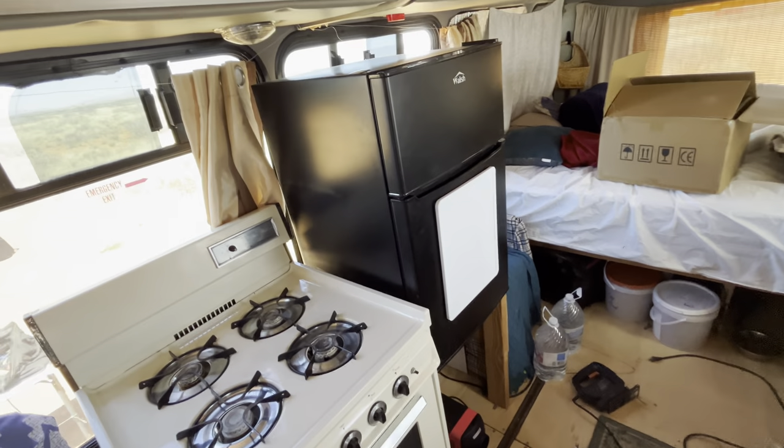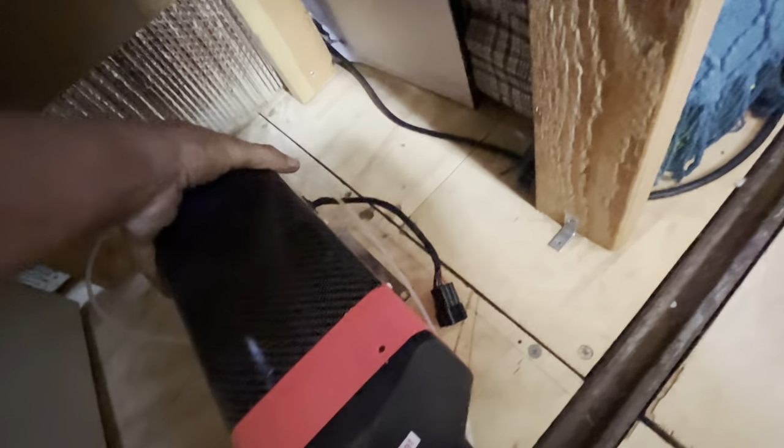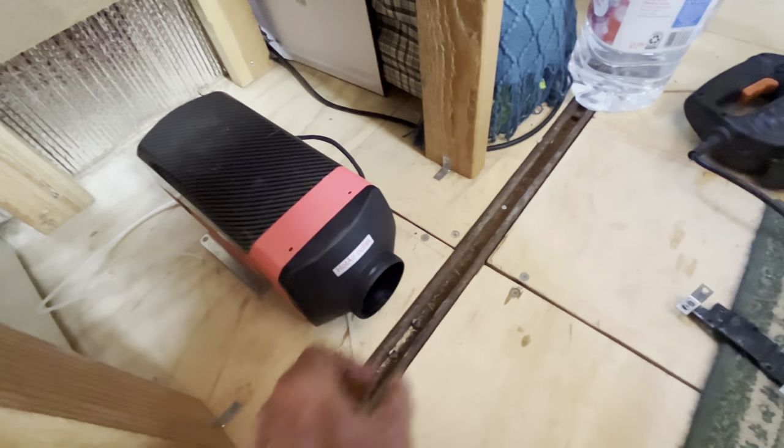There's the stove and the fridge, and underneath the fridge I cut a hole in the wooden floor. As you can see, let's lift this up — there's the hole in the wooden floor. I'll put it right down like this. It'll blow out from here, 90 degrees here and here.